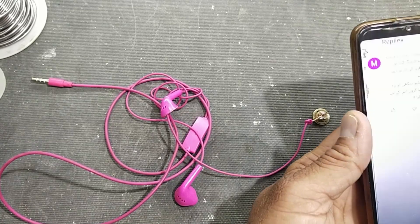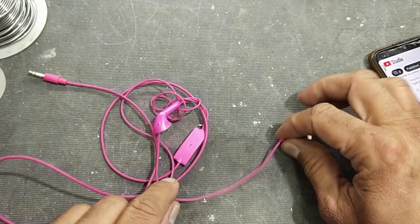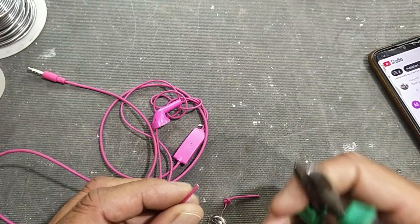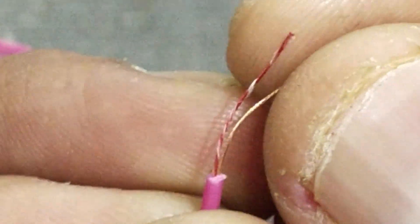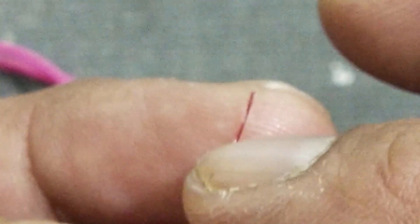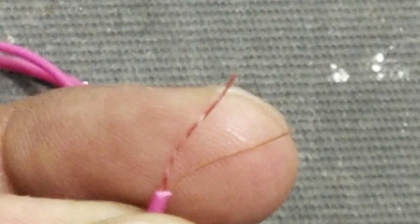Welcome back to my channel. In this session we will see while repairing handsfree, when we want to solder the wire, sometimes it does not catch the solder for tinning. This is because the wires used in handsfree cables are insulated — they have an insulation coating around the conductor wire, so we have to burn the insulation prior to tinning.